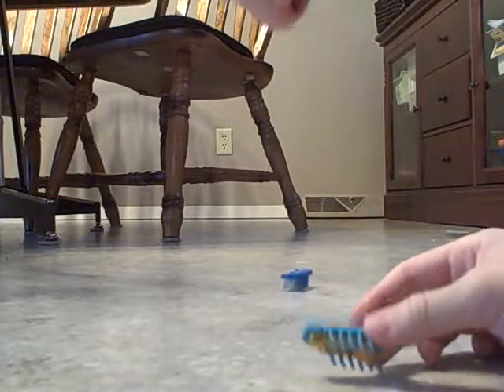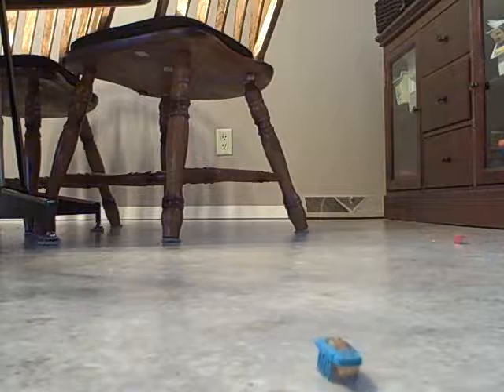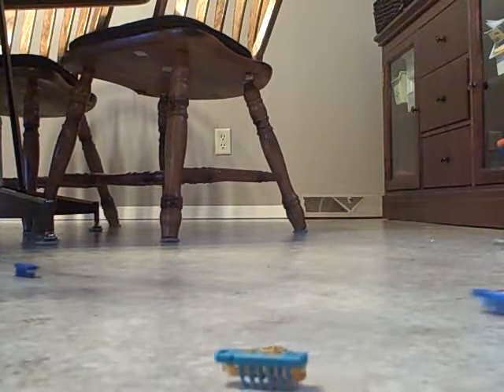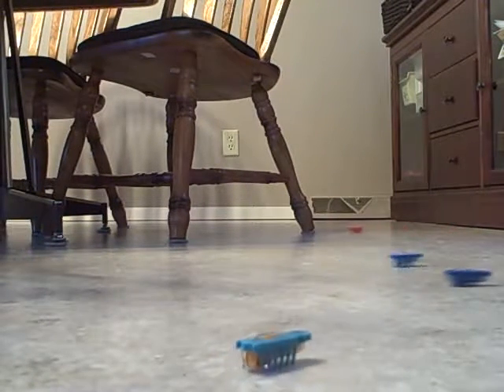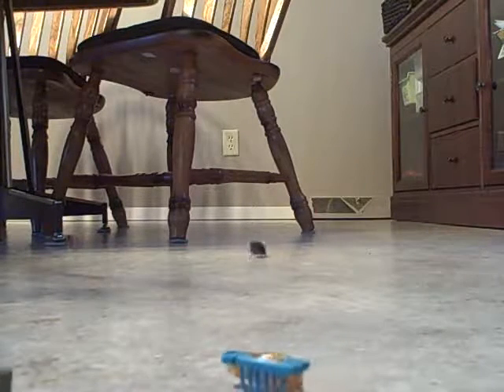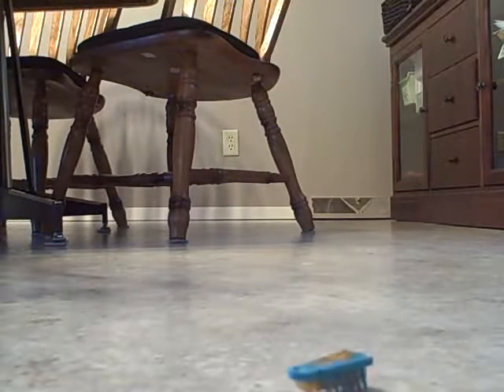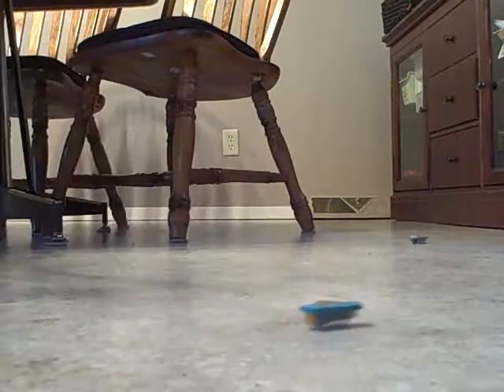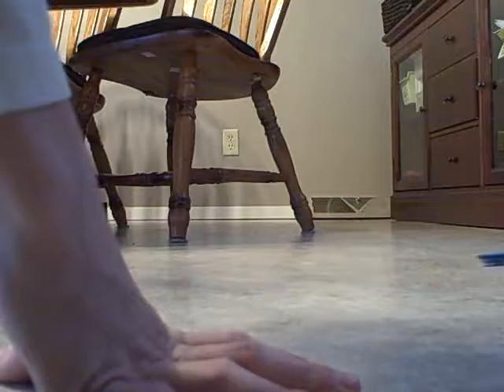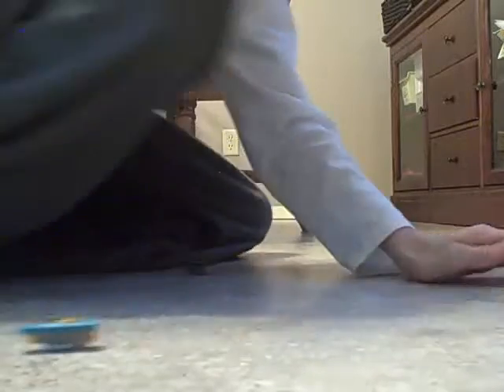Oh my gosh. I guess his oven is not burned out. Well, now it's almost dead, but still, if it was really dead, it wouldn't land in it right away. I don't have tape.